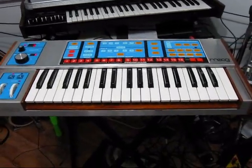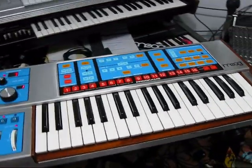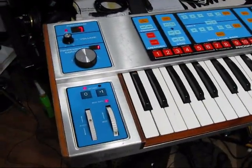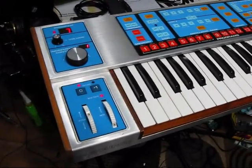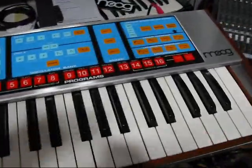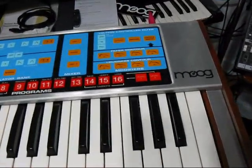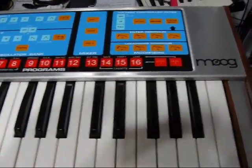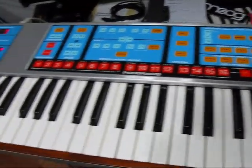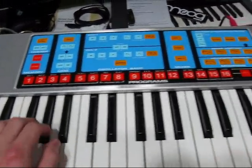Hello everyone. Today I'm going to show you a new project I restored for one of my good friends over in England. This is a Moog Source. Basically I took it all apart and cleaned it up. It had audio issues, which was a burnt resistor, so I replaced that and did some work to it. And now it works great.